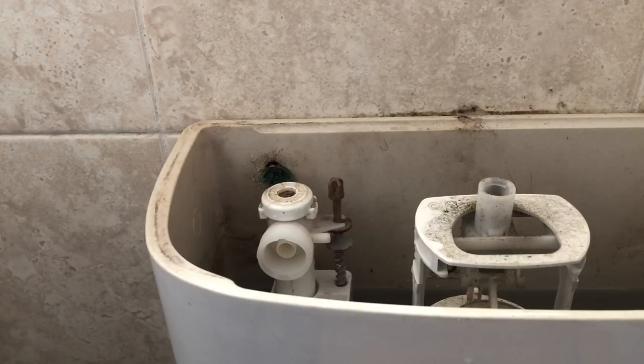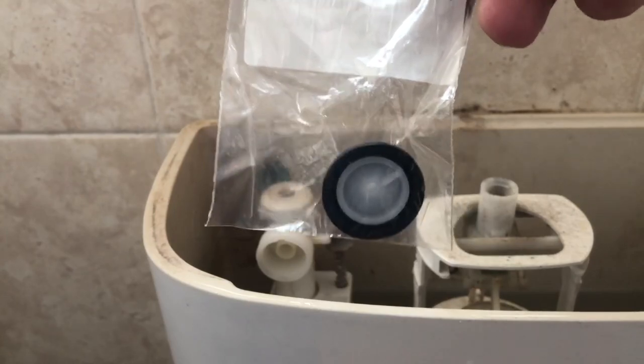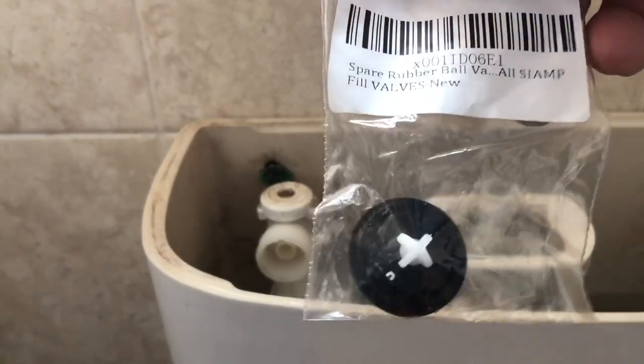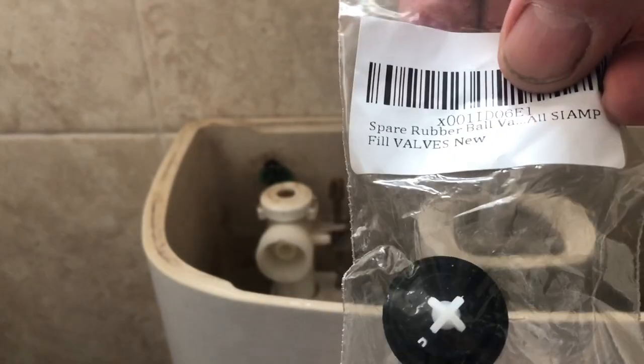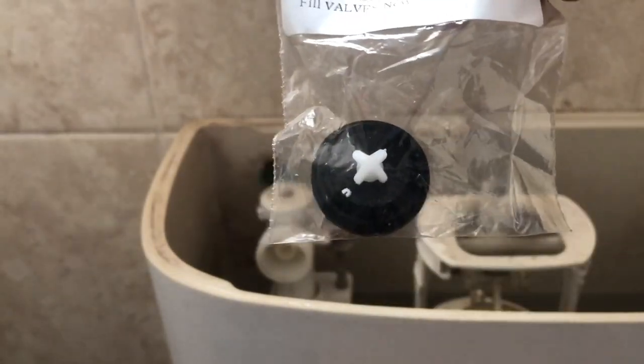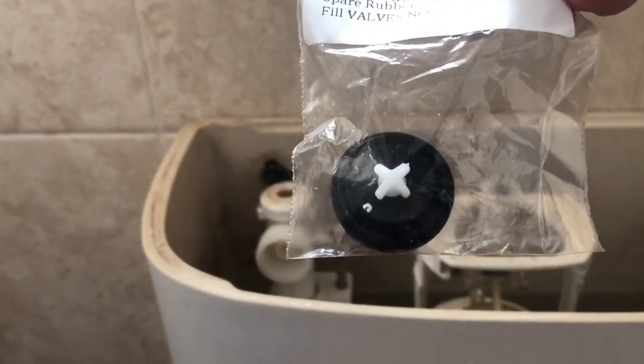On closer examination we have a tiny little rupture in this seal, so we're going to have to replace that. I had a look around online and a couple of days of patience has yielded this replacement part. It fits all SIAMP fill valves and cost in the region of £1.89, so hopefully this should be a nice cheap repair.